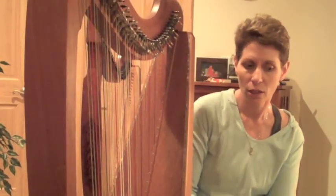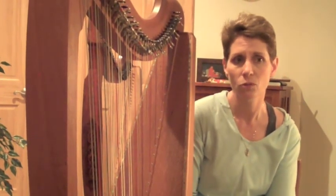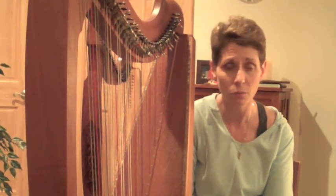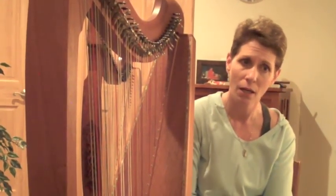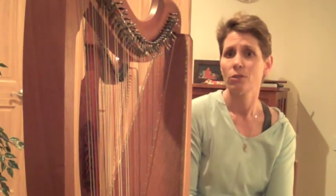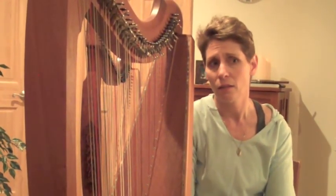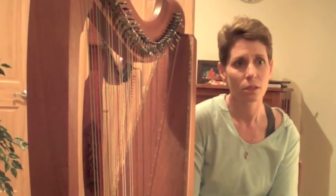I started quite a while ago playing modern popular music on the instrument — all kinds of modern popular music. Anything from Enya, which could be considered new age but I consider modern popular, to Metallica, to the Beatles, to movie tunes, because people recognize movie tunes and it takes them to some place.